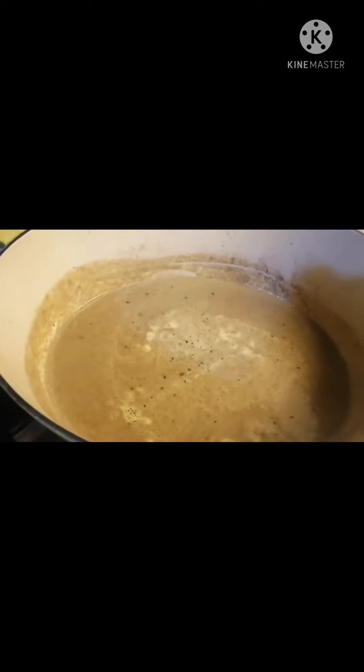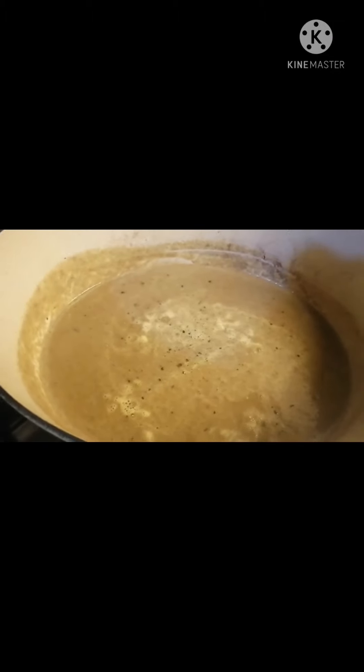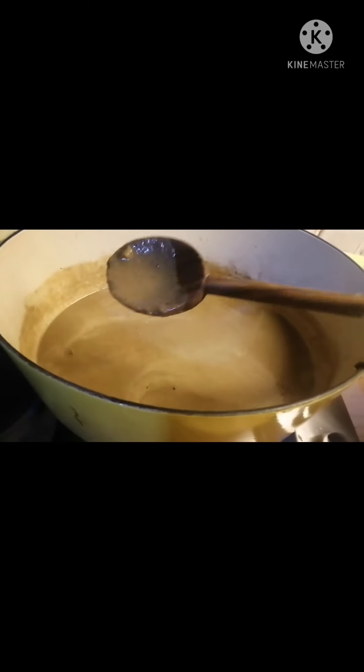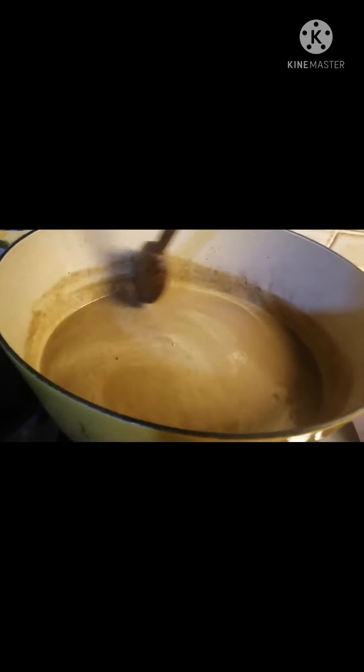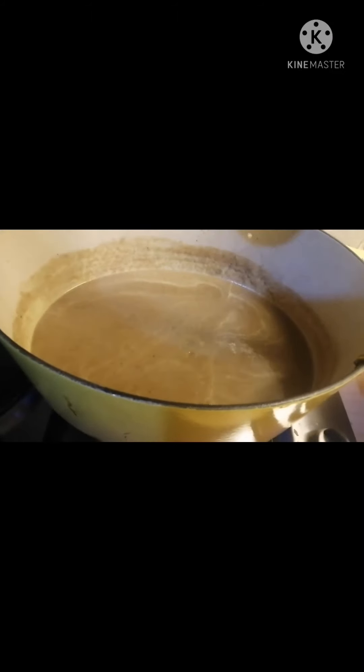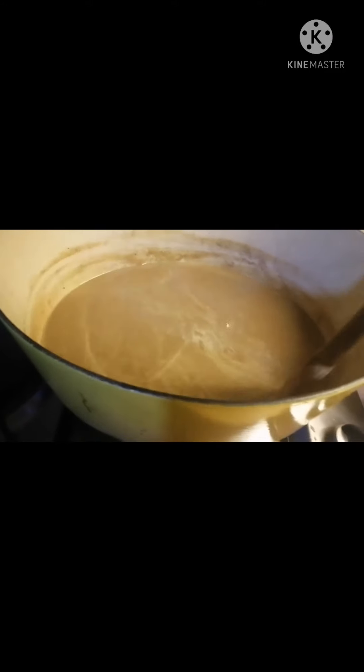This is now our pureed vegetables that we used in braising our beef cheeks. We're going to reduce this to half and then put back our beef cheeks. We need to reduce it because it's still too liquidy — our aim here is a thick sauce.